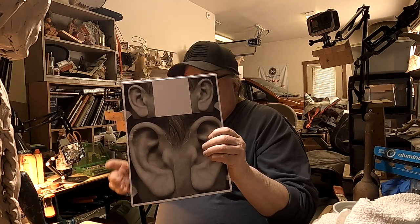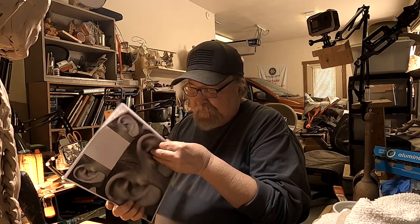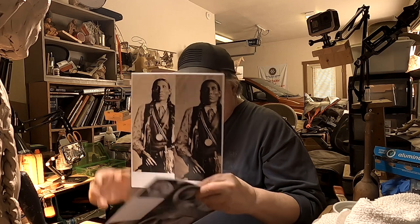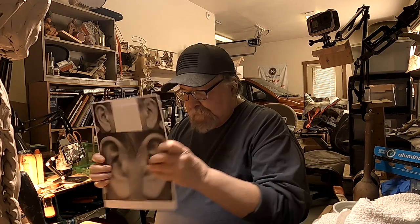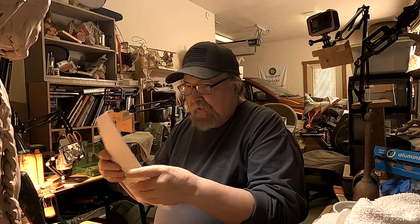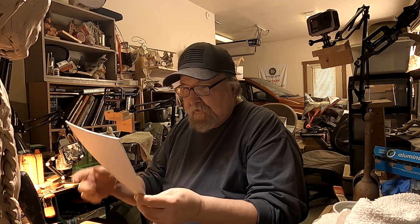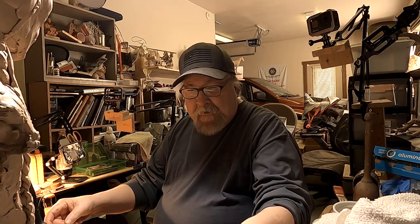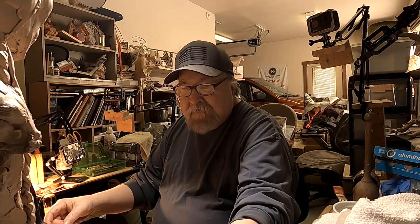I'm going to be doing his ears today. In every picture I've got of him, his ears are showing, even with the braids done. So that's something I've got to correct. I went online and tried to find good pictures of ears and found a couple, so I'm going to work on that today.